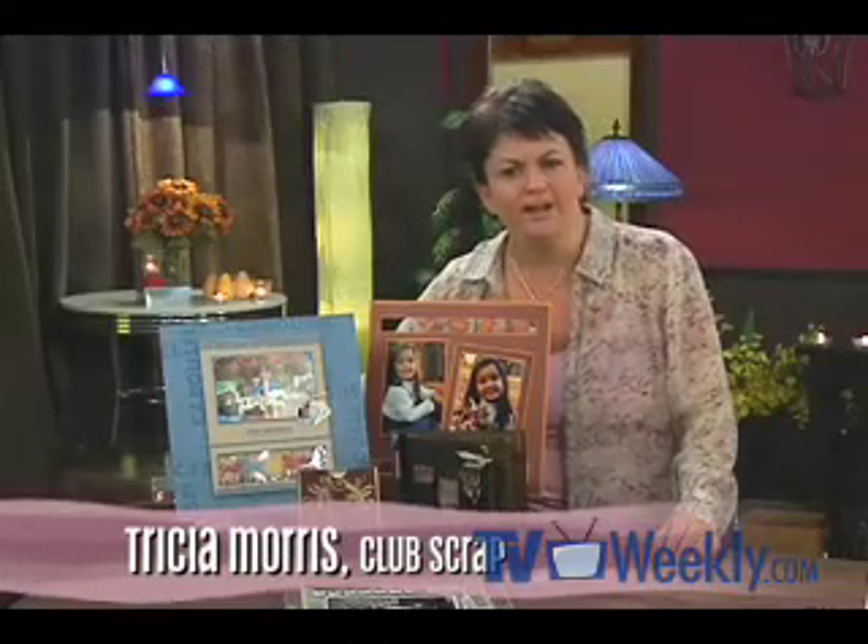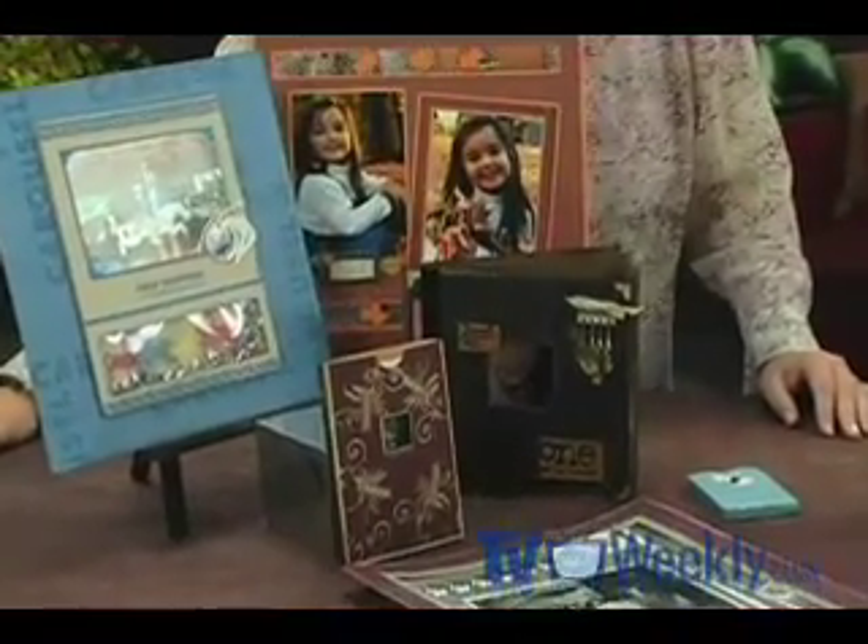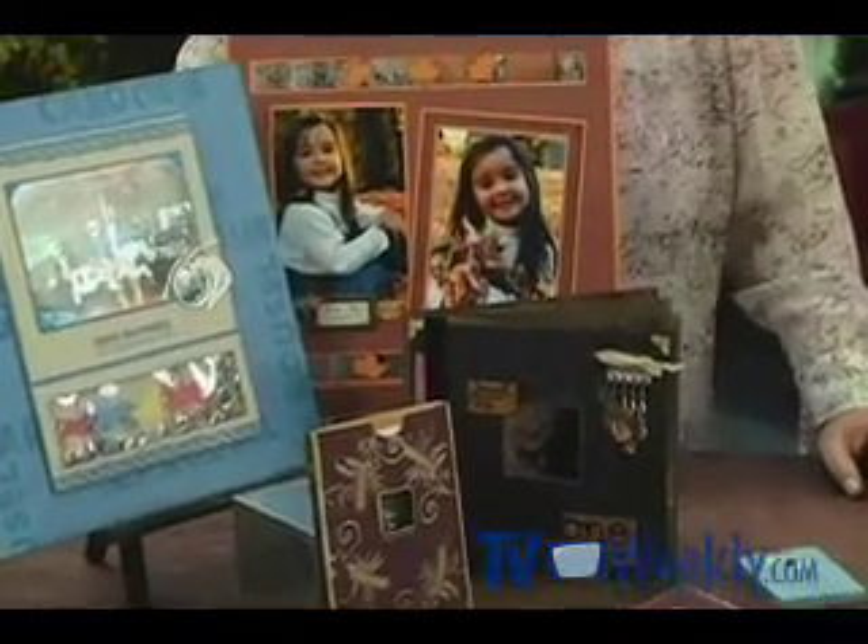Hi, I'm Tricia from Club Scrap. Now I've got a question for you. Have you been having a little trouble measuring up? I don't mean to the expectations of others — I just mean to the eighth inch, to the quarter inch, to the half inch. Today I'm going to introduce you to some tools and techniques that will make your life a little bit easier and a lot more precise.